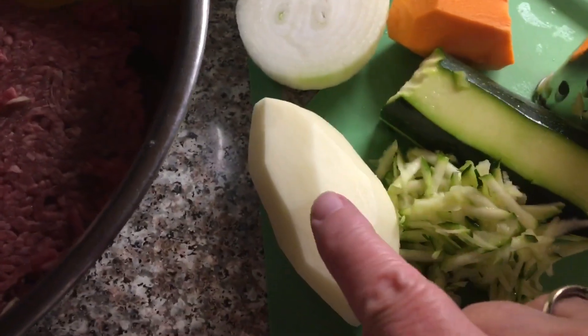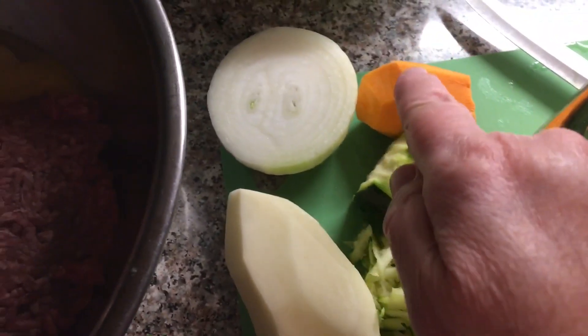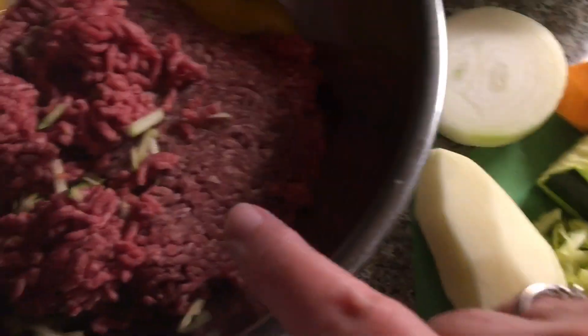The ingredients are lean ground beef, two eggs, onion, regular potato, sweet potato, and zucchini. I'm going to shred everything and put it in.